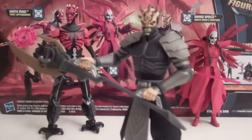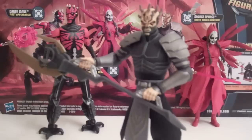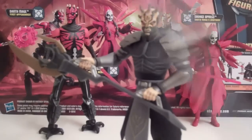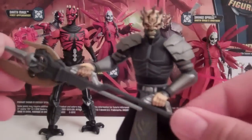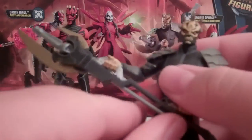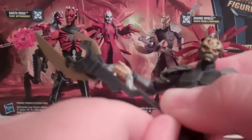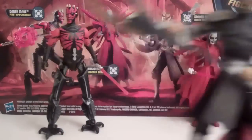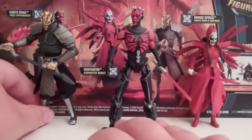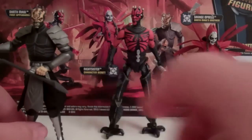He doesn't come with his double-bladed lightsaber like he did in the single pack — he just comes with this axe, the same axe that was in the single pack. It also comes with a bullet that you plug in and push, and by friction it pops out and shoots. It does shoot pretty far, but it's not a spring mechanism, and I've never been a fan of that kind of shooting gimmick. I don't think they work really well and they're just not too much fun.